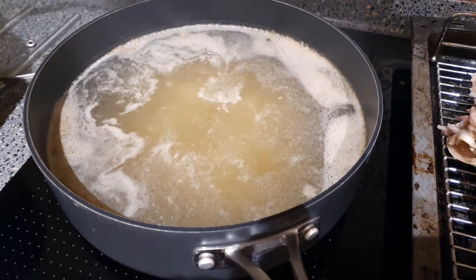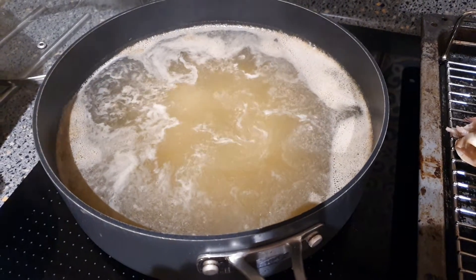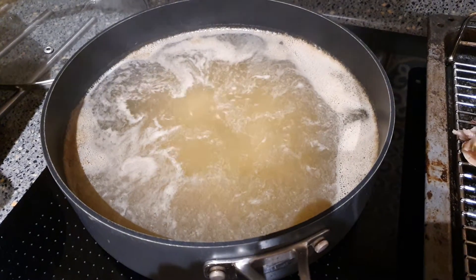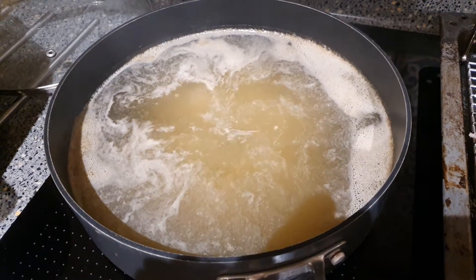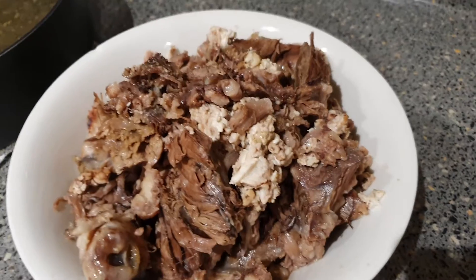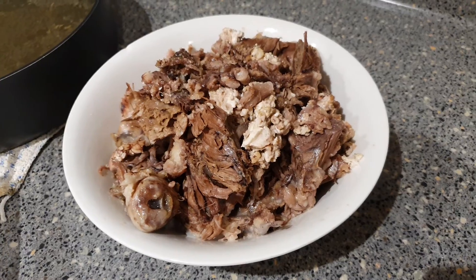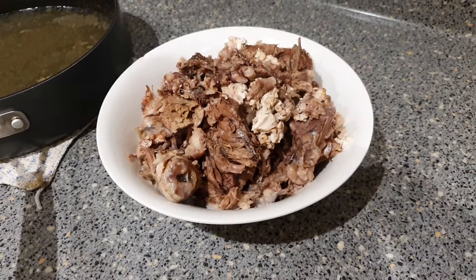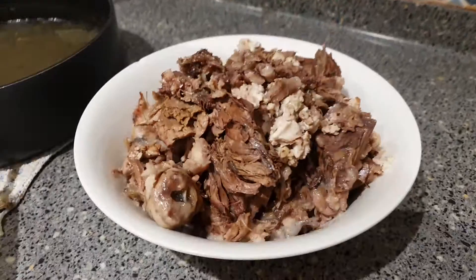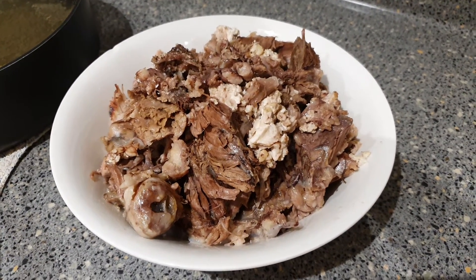It all seems fairly successful. I'm simmering about two litres of stock down until it reduces by about half. I've stripped all the meat off the pig's head — there's a lot of it. You can see the scale of it; for three pounds, there's a heck of a lot of meat there.